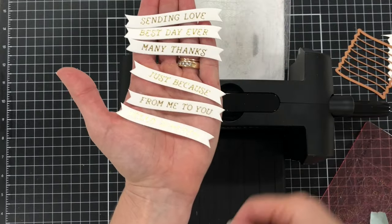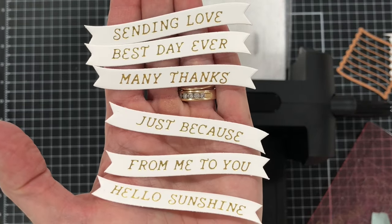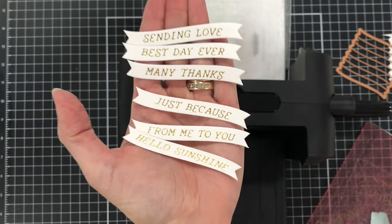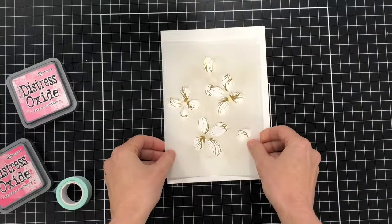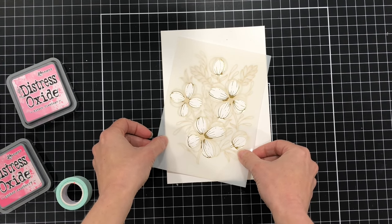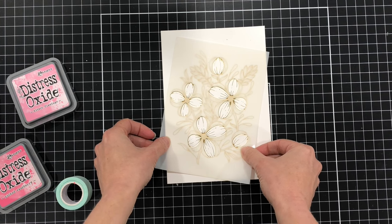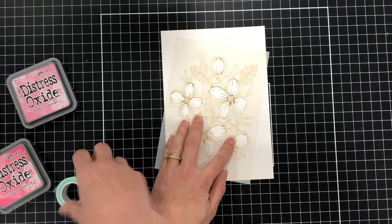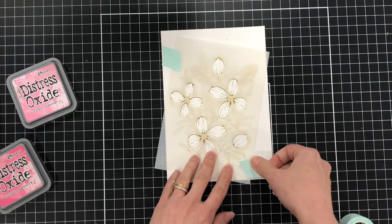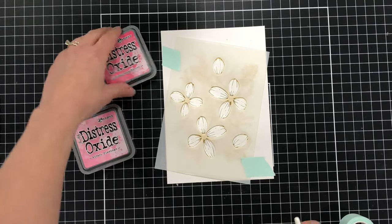Just a reminder that this Glimmer Plate comes with two Glimmer Plates, but I only used one here, so there is a whole other set of seven sentiments that come with this Glimmer Plate. Next I'm going to work on coloring up these Buttercups using the stencil and some inks. There are five stencils in this set and I'm using the first one. They are numbered at the bottom and you can use them in any order you wish.